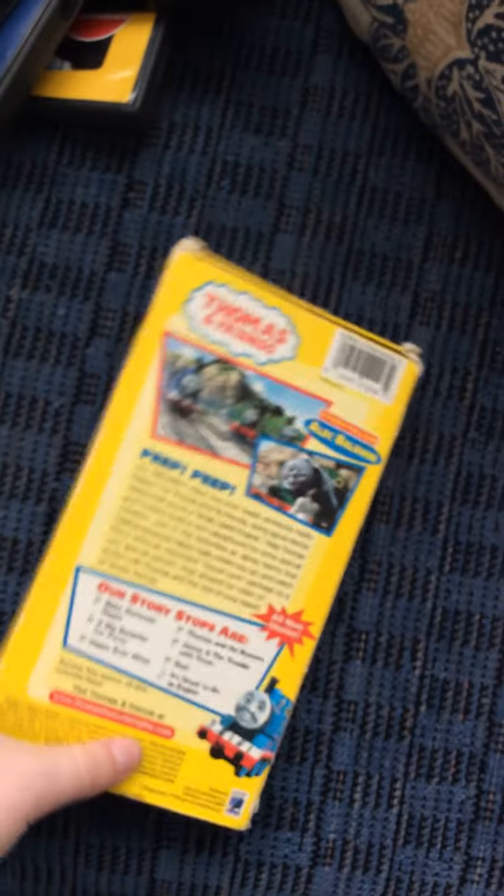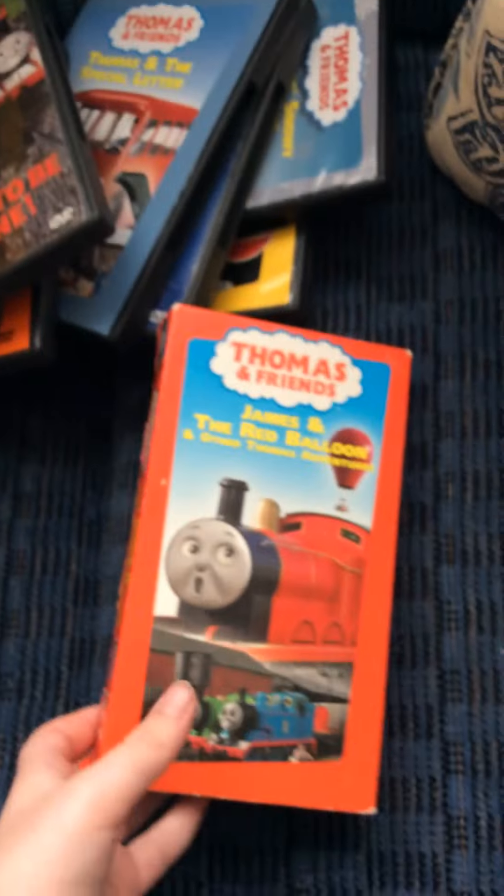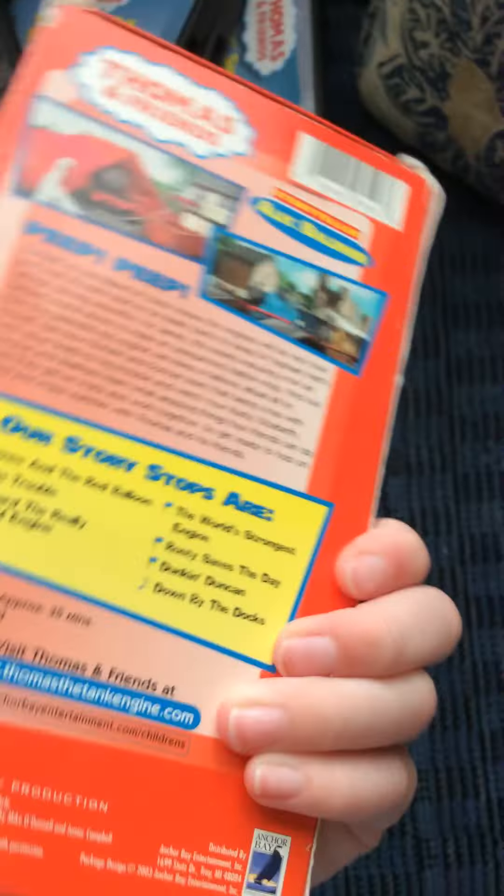Next one I got here is James and the Red Balloon. Here's the front spine, the back, the top, and the bottom.